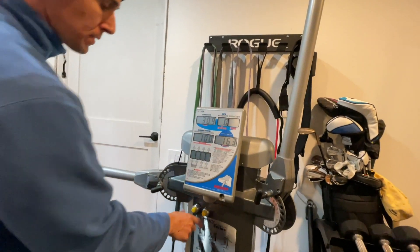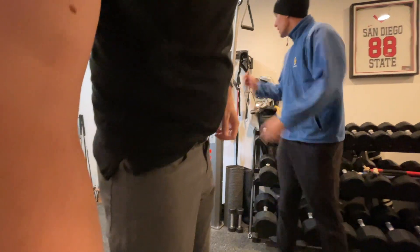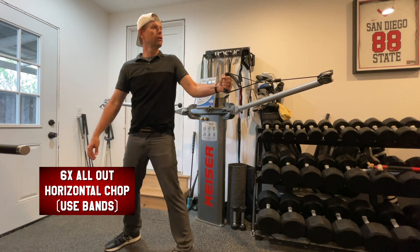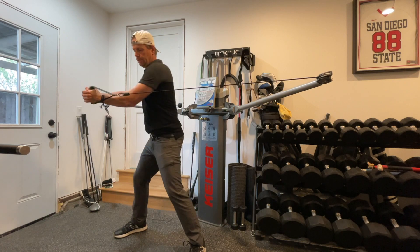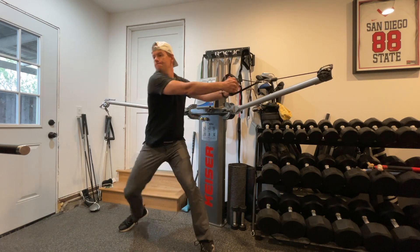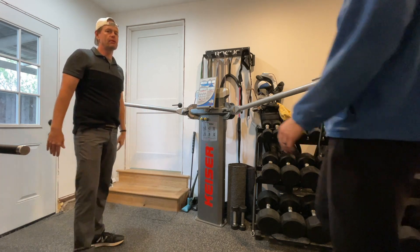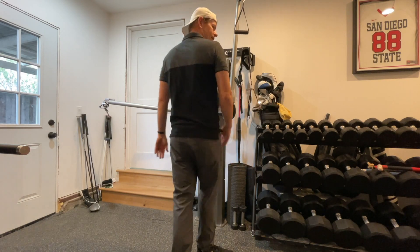Now we flip Drew to face the machine and work the opposite side — his non-dominant side. We wouldn't expect the same numbers. He's way better on his dominant side, not just in power but in motor control and comfort. The power difference is probably about 10%, but the motor control and comfort are very different — like you'd never throw something angrily left-handed.